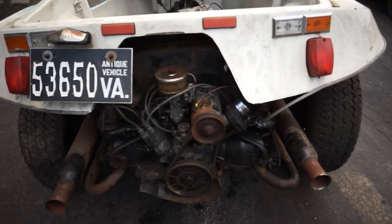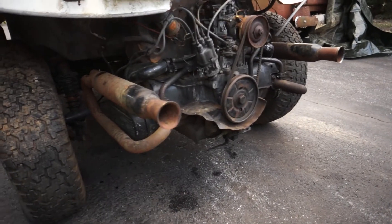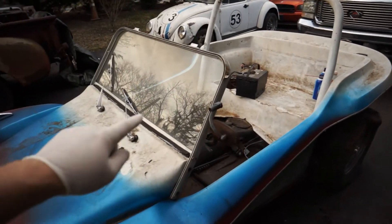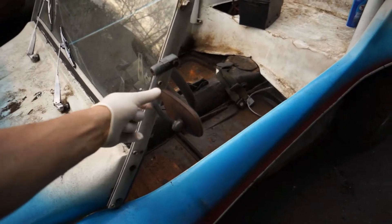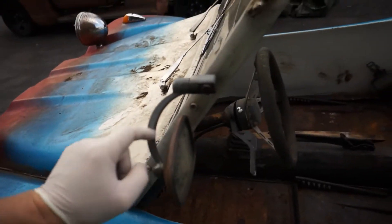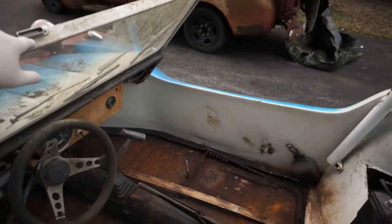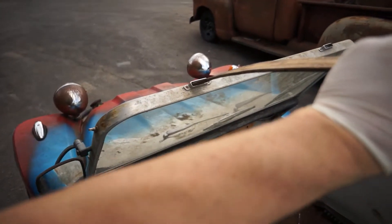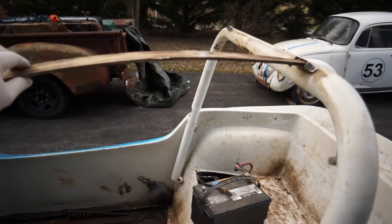It's got the 1300 single port motor on it, dual exhaust. Interior's not bad. It's got the bolt-on roll bar, which would probably rip off if you flipped it. It's got that nostalgic aluminum window, the true old-school mirror — it's not some repop. It's got brackets and snaps, and wood poles that hold on this canvas top that go into a spot up here and one in the back on this roll cage.